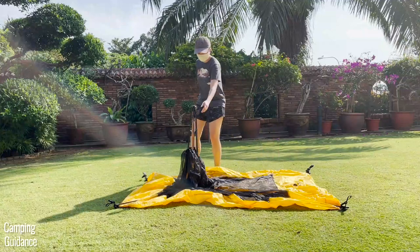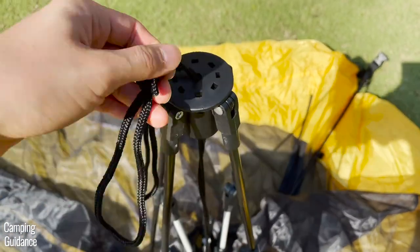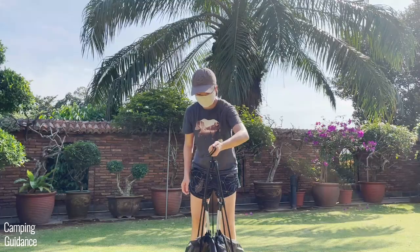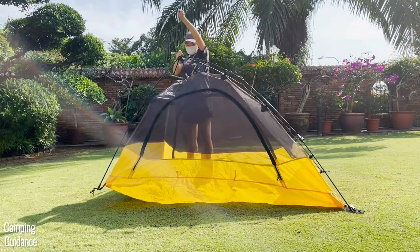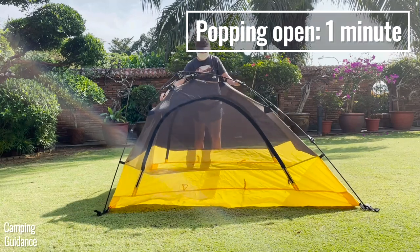After that, reach for the two drawstrings at the very top of the center locking hub. Make sure to untangle them first if needed, then grab them with one hand. Lift it some distance off the ground and use your other hand to push down on the center locking hub. This will make your Vista Quick Tent pop up and takes just one minute so far.